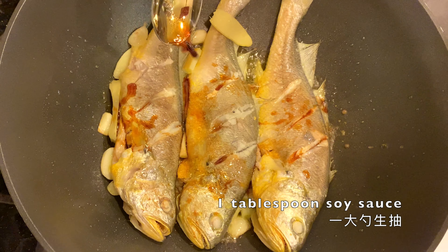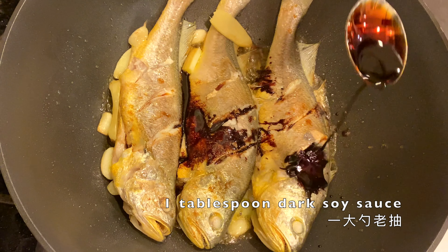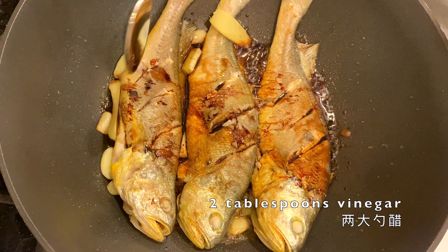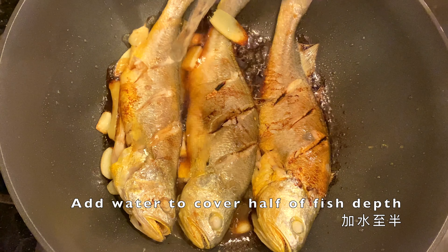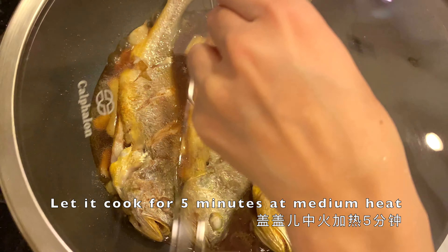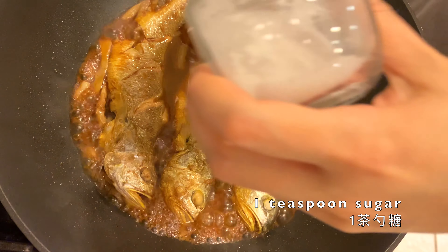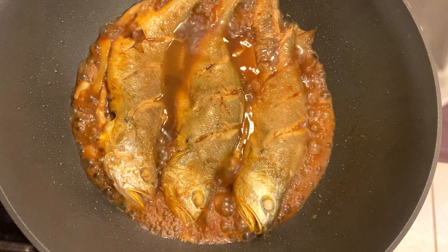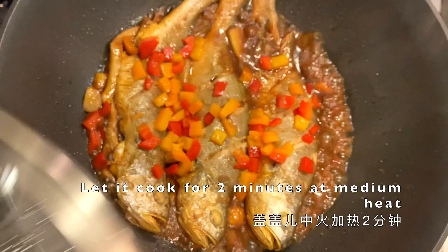Add one tablespoon of soy sauce, another spoon of dark soy sauce, and two tablespoons of vinegar. Now we want to add some water to cover half of the fish depth. Cover it and let it cook for five minutes at medium heat. At the end of the five minutes, add one teaspoon of sugar. Put the bell pepper on top and let it cook for two more minutes.